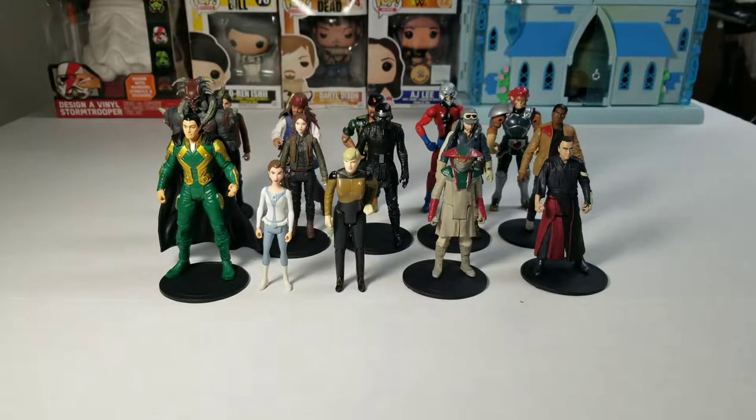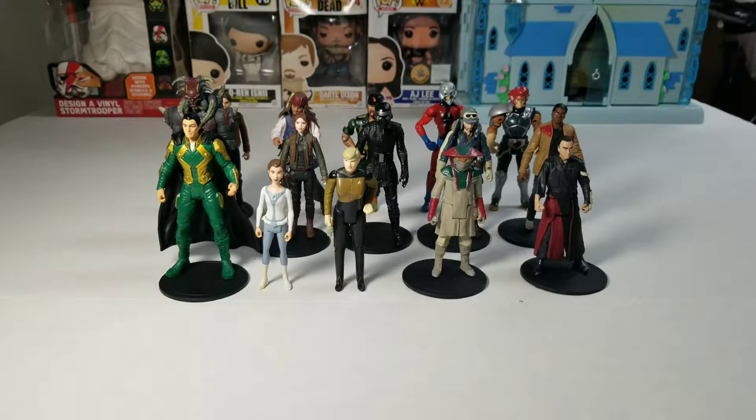What's up everybody, Bob Hollywood here with another episode of Bob's Hollyworld. Today I'm going to be doing the 5th episode of Civil Soldiers, Spacemen, and Superheroes. I believe it's 5th, it could be number 4, but I do believe it's number 5.